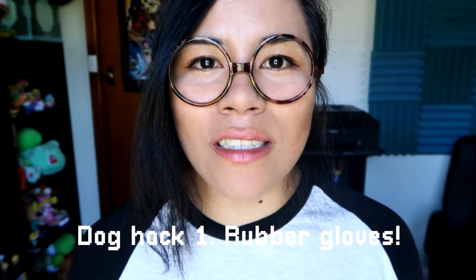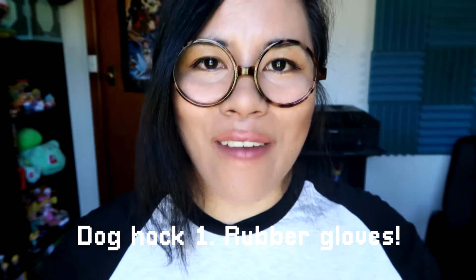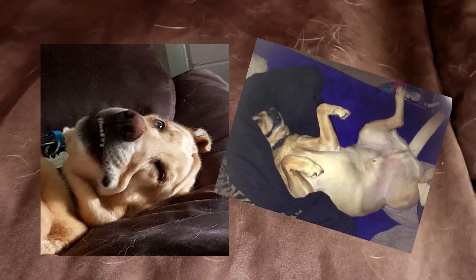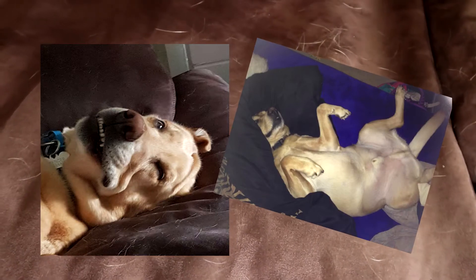The first life hack is for all the pet owners who have dog hair everywhere. When your dog likes to lie on the couch and then as soon as they leave or move, hair gets stuck to the couch, to the floor, to your clothes — kind of everywhere around your house. For this first life hack, all you'll need is a pair of gloves.